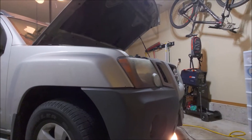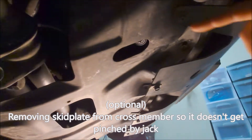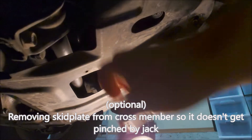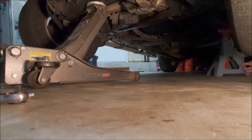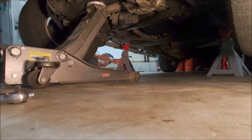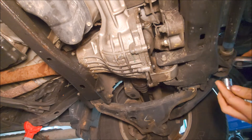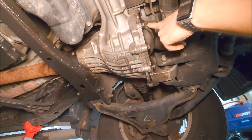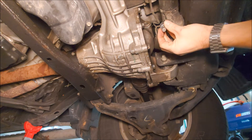This project can be done on ramps, however today we're using the jack with jack stands. Before we begin, let's get some stuff out of the way. We're gonna remove the 10mm fasteners that hold on this flimsy skid plate. We need to make sure we'll be able to refill this with oil when we're done, so we're gonna take the passenger side fill plug out with a 10mm Allen and make sure we're able to remove it.